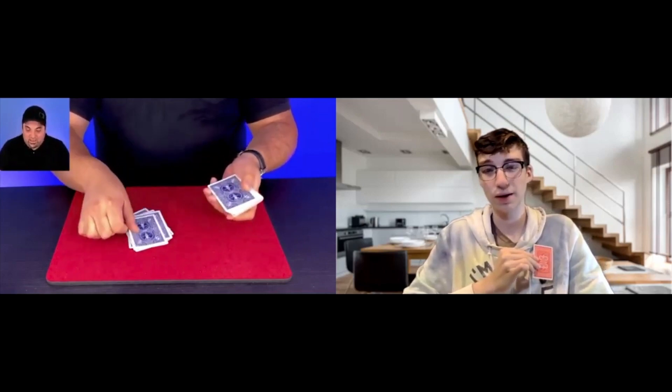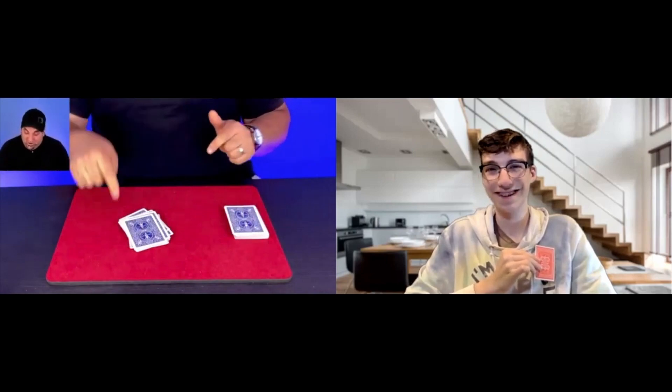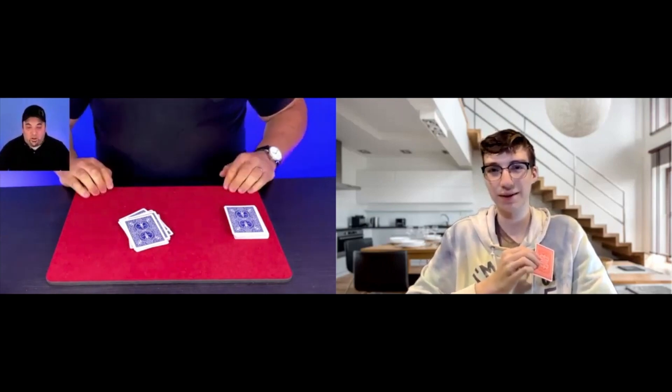Tocan Deluxe Edition is the culmination of more than five years of work to create an astounding ACAAN with a shocking kicker ending. On the Deluxe Edition you will learn four methods to achieve this stunning effect, including the following jaw-dropping routines.